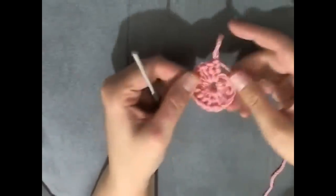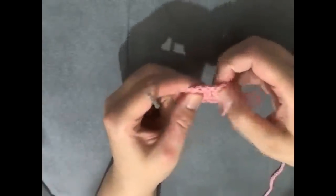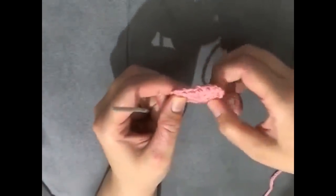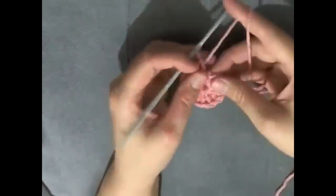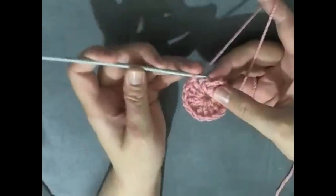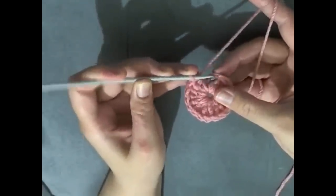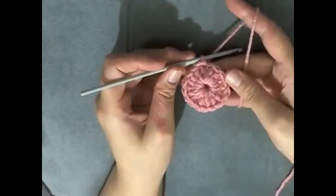Always count your stitches because it's very very important with these centers that you have the right amount. I count again: 2, 3, 4, 6, 8, 10, 12, 14, 16 — that's the chain 1 space, so I have 17. This chain 1 space you'll kind of be working over it some. Skip that and slip stitch into the first double crochet. And that is the circle of the flower. Chain 1 and then cut your yarn.